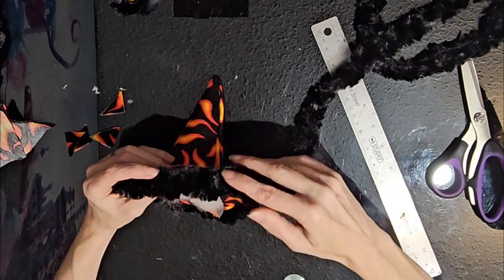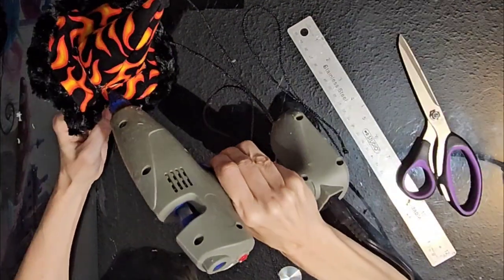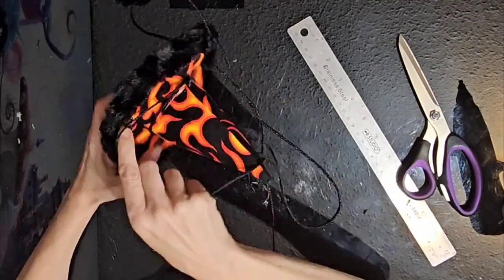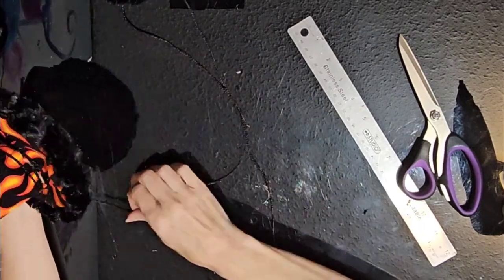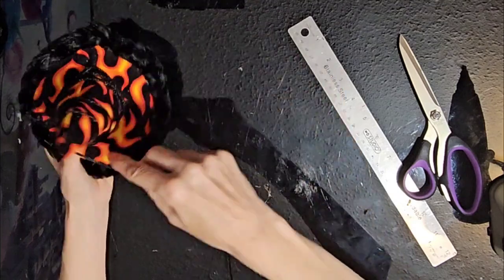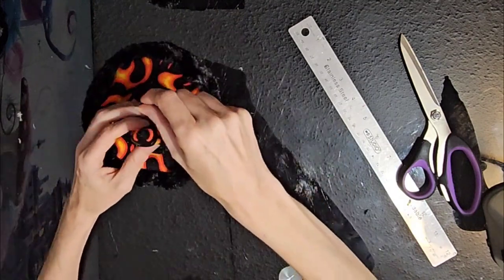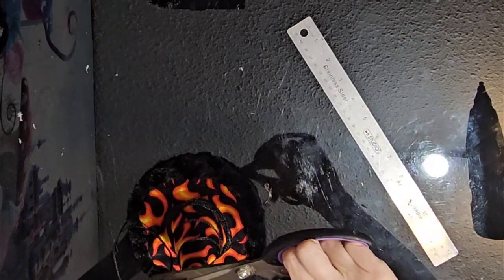I took some black craft rope — a nice thin one with a little silver in it — and wrapped it around the base of the hat with a little hot glue at the bottom to attach it. I got it nice and thick at the base, then wound it all the way up to the top, attaching with hot glue here and there to keep it in place, right till I got to the top. Finished it with more hot glue and snipped it off.